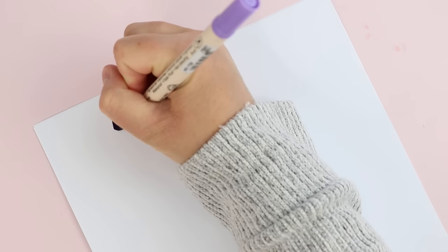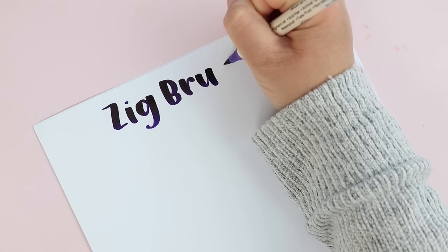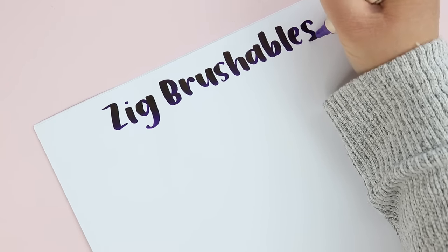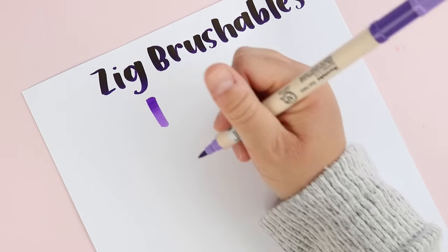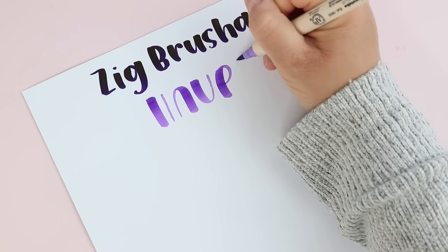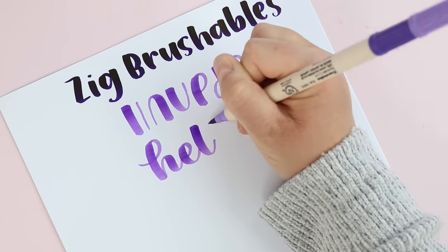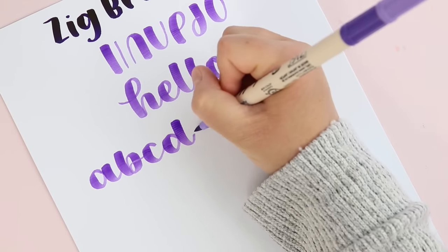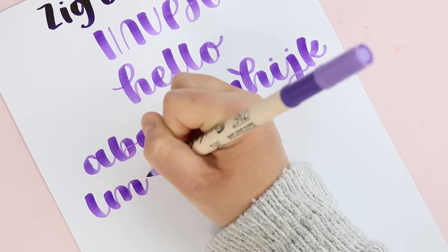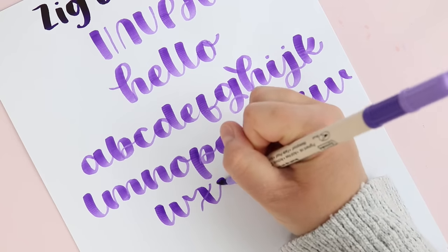The next brush pen is the Zig Brushables, which have been a favorite for a long time. I think they just have a really good size brush tip with a good amount of firmness and flexibility. I also like that you can get a brush tip on either side — usually two similar shades of the same color so you can do a little bit of shading. These are a really good beginner brush pen. One downside is that they're pretty hard to find — I used to find them at Hobby Lobby but haven't seen them there in a long time, so they've fallen from regular use simply because they're not easy to find.